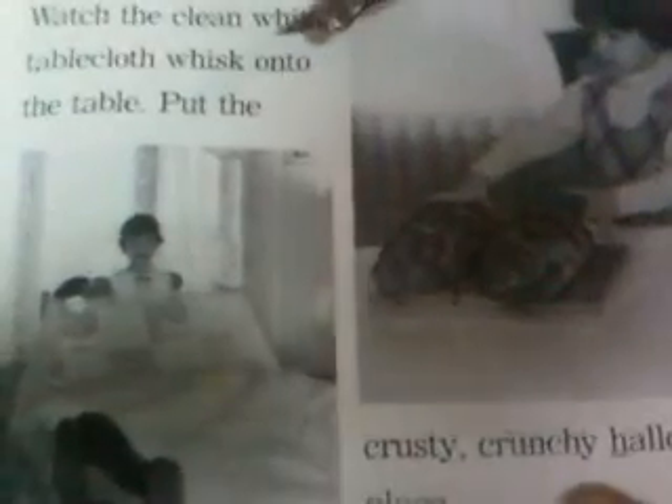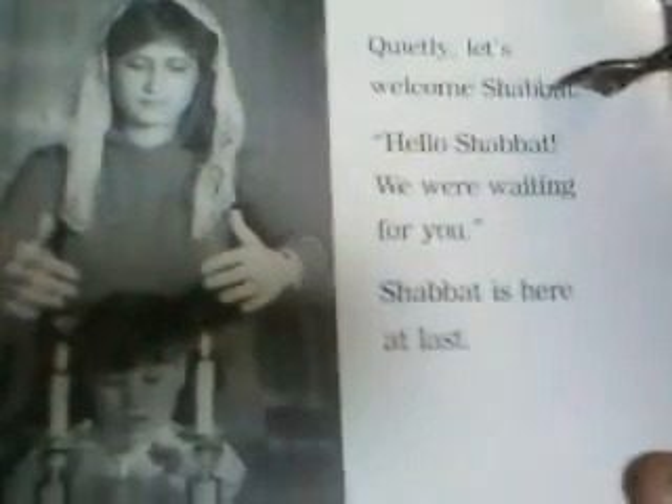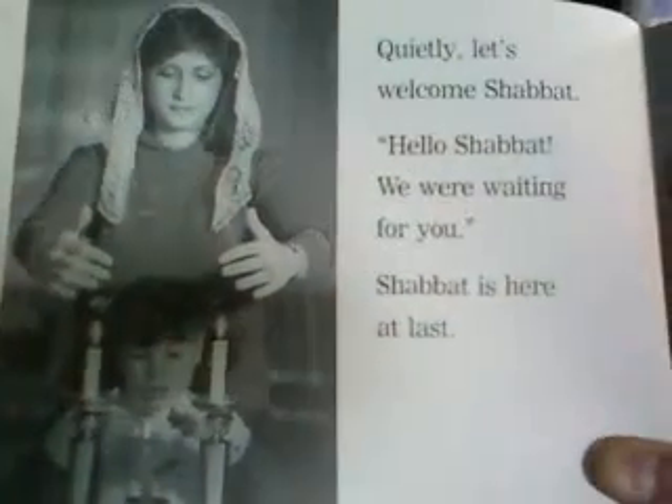Watch the clean white tablecloth whisk onto the table. Put the crusty, crunchy chalot in their place. They're getting the tablecloth ready and putting the chalot in place. Set the white candles on the gleaming candlesticks. Shabbat is just about here. Lift your hands. Light the lovely candles. She's lighting the candles — looks like her mother is helping her. Quietly, let's welcome Shabbat. Hello, Shabbat. We were waiting for you. Shabbat is there at last.